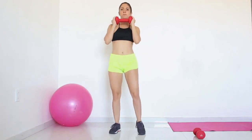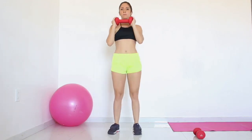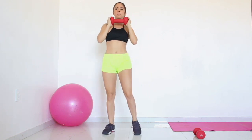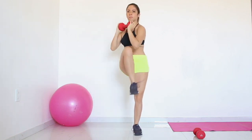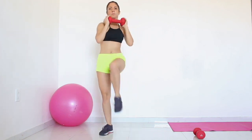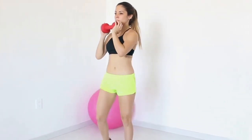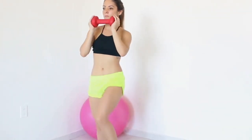Exercise 6: Knee raise with steady dumbbell. Return to your standing position and keep only one dumbbell, holding it in front of your chest with both of your hands. Your hands remain still while you raise each knee alternately, twisting a little so that your elbow slightly touches your knee. Try this full-body dumbbell workout to tone up your thighs, arms, and abs.